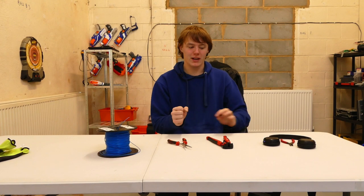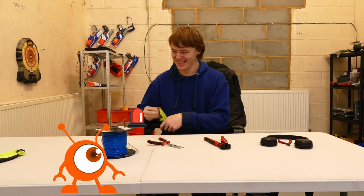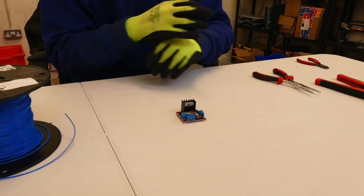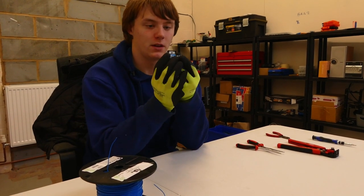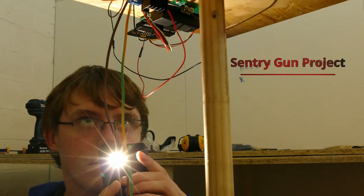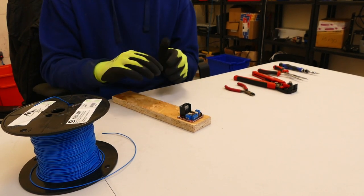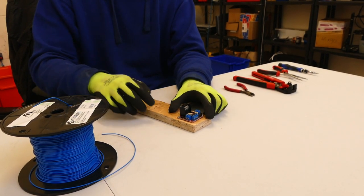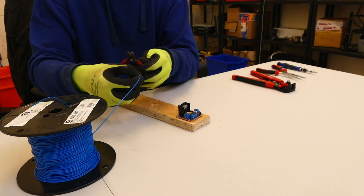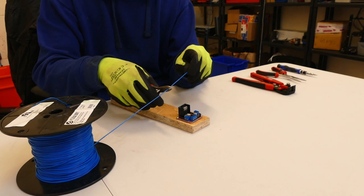Now I'm going to show you how I use all three of these tools to help me with this one project. As an example, I've got this motor shield. Imagine this to be in a hard to reach location, for example in one of the projects we're going to be using this for. I'm going to show you how to put a wire into one of these parts. To start off, cut off a length of wire that you'll be needing — we won't be needing that much, so I'll be cutting to around this length.